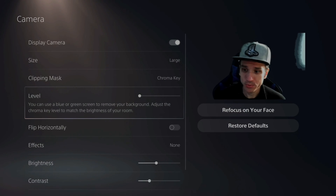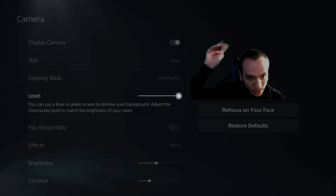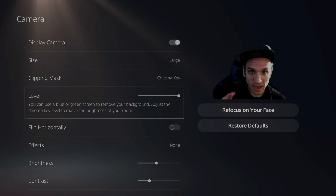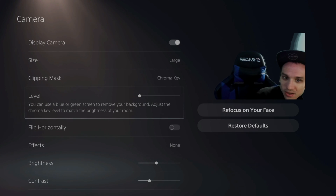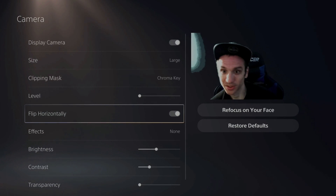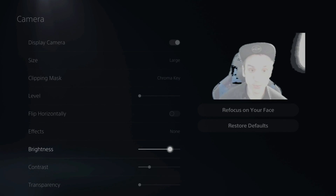You do have the option called Level — you can use a blue or green screen to remove your background, and you adjust the chroma key level to match the brightness of your room. It kind of helped, but it cut out a lot of my hat, so you'll have to play around with this to get it exactly right for the light level in your room. A lot of times it'll cut your entire body out — you can kind of see my chair in the background getting cut out too. You can also go down to Flip Horizontal if you're streaming, and there's a Brightness setting, but this won't affect your green screen or blue screen effect — it'll just make it a little bit brighter or darker.